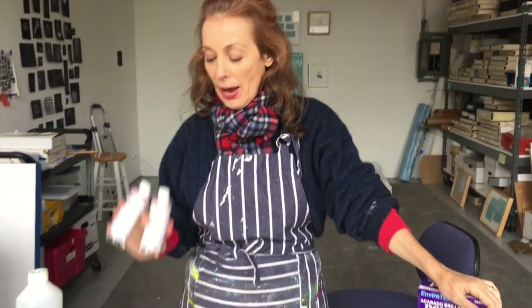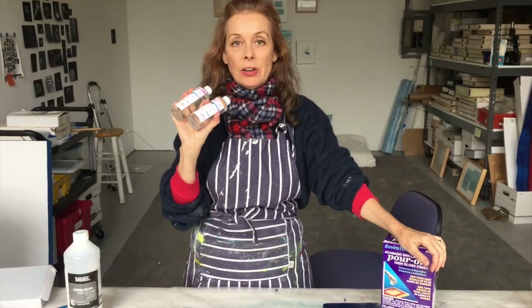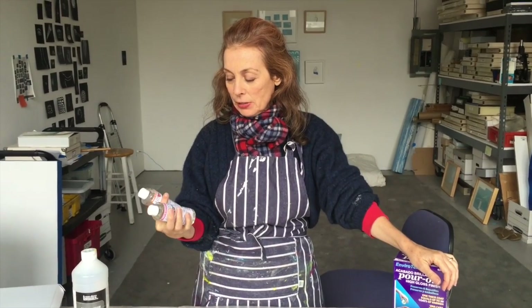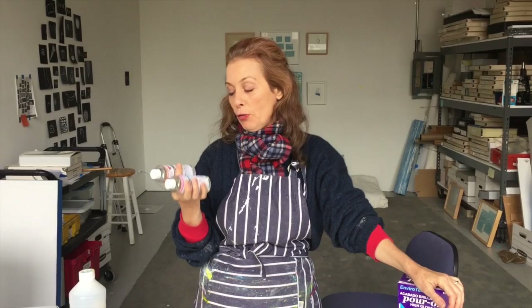Hi, this is Michelle Taverge and I'm super excited today because we're going to try Art Resin. This is no VOC — it's a non-toxic product. It's low VOCs or no VOCs, and that is really important to me.